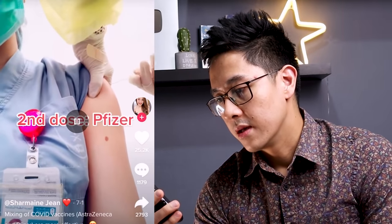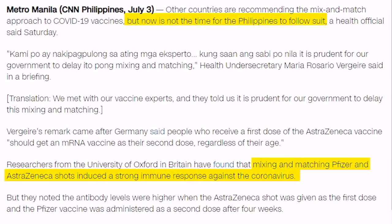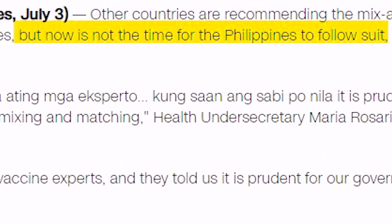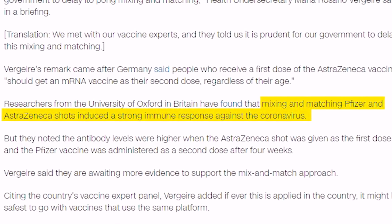First dose, AstraZeneca. Second dose, Pfizer. Okay, so clearly this is from other countries, hindi to sa bansa natin, sa Pilipinas. And here in the Philippines, wala pa tayong sapat na data tungkol sa pagmimix and match ng mga vaccines. May mga limited studies sa Canada na nagsasabi na it's effective, pero these studies are not peer reviewed yet. And here in the Philippines, under the DOH, hindi pa po ni-recommend na ito sa atin.